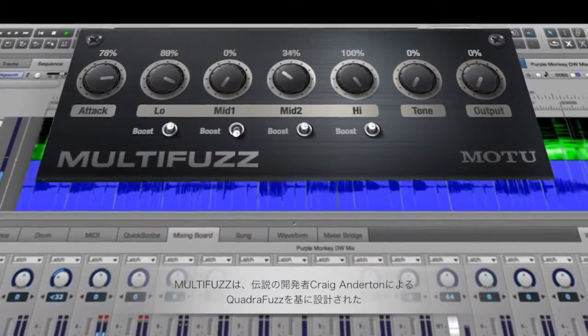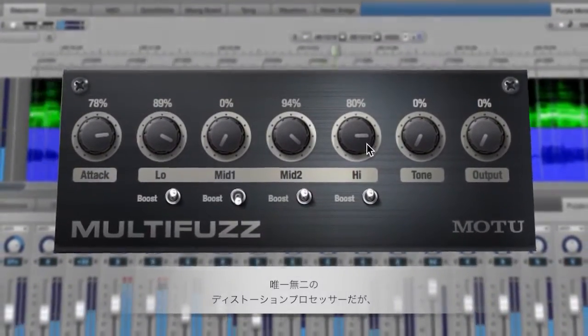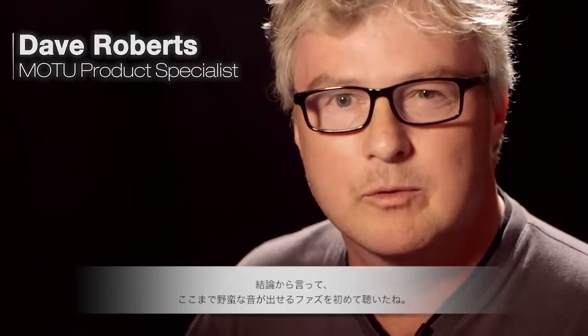The Multi-Fuzz is a unique distortion processor based on a design by the legendary Craig Anderton. Quite simply, it's the most badass fuzz box I've ever played through.